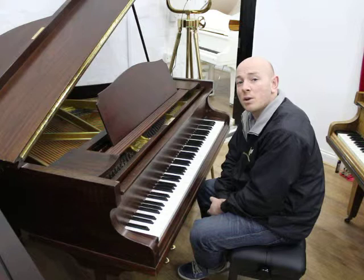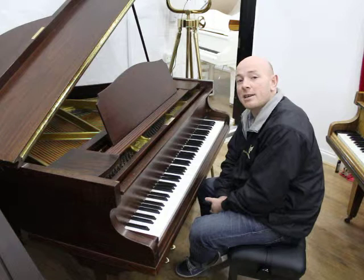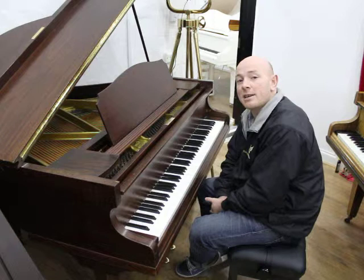We've got loads of baby grands, larger grands, uprights, and digital pianos. We also stock over 120 guitars and you're more than welcome to visit any day of the week. We're open 7 days, based in Nottinghamshire in Mansfield, so do give us a call — you're more than welcome to visit. We're looking forward to seeing you. See you in a little bit.